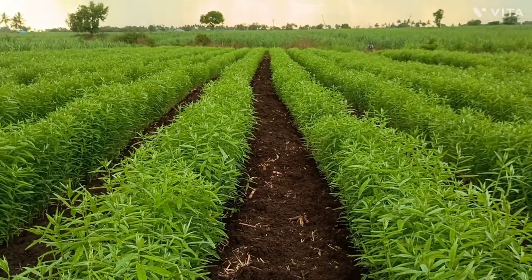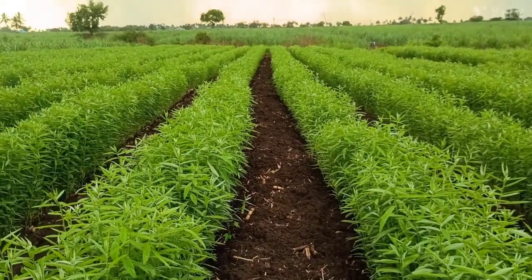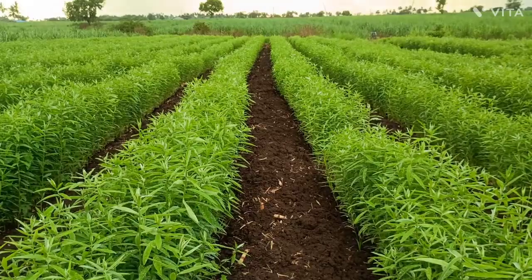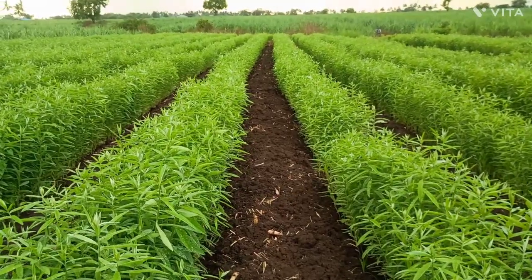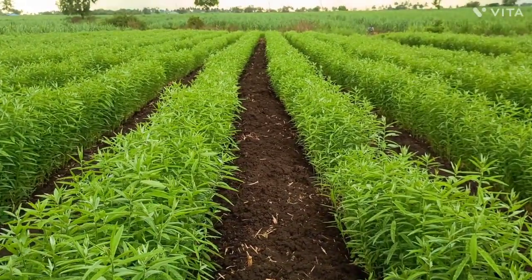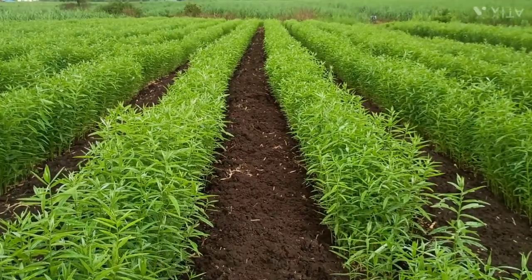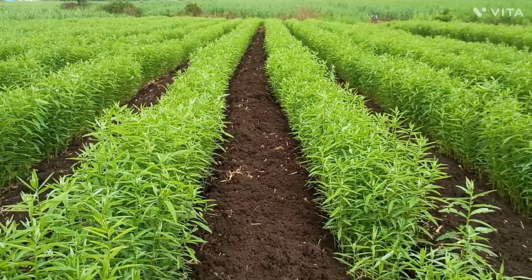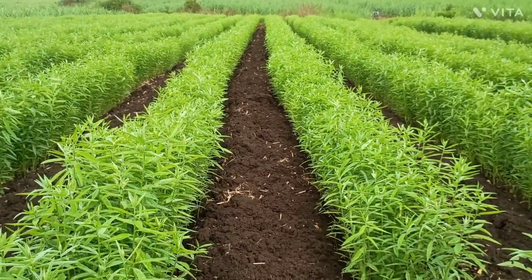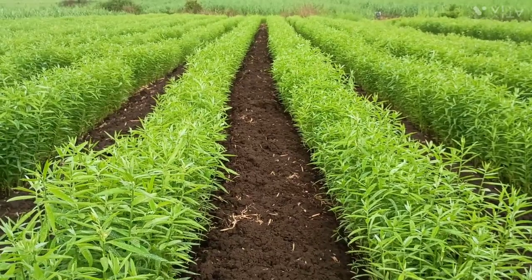For taking the cultivation of sunhamp, very simple steps are there. First, you have to prepare the land. The gap between rows is 4 feet, and you can use 10 to 12 kg of seed per acre. Only 2 to 3 irrigations are required, and you can mix the sunhamp into the soil within 45 days.